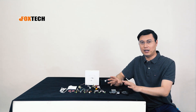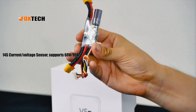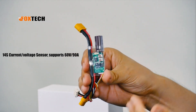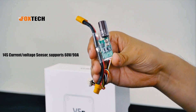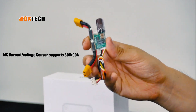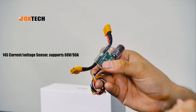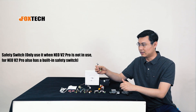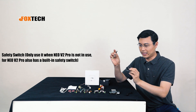The accessories for the V5 Plus are also very impressive. This is a current and voltage sensor that supports up to 14S — that's up to 60 volts — and the maximum current that can pass through it is 90A. There's also a safety switch, though if you use the new V2 GPS, you can skip that.